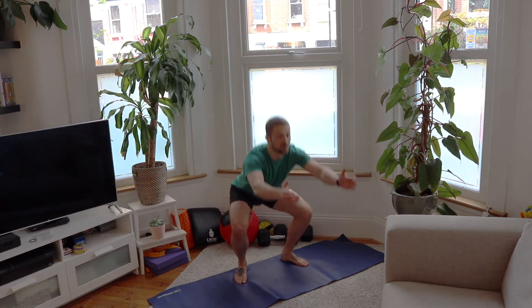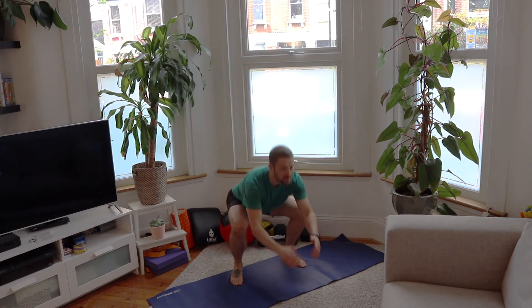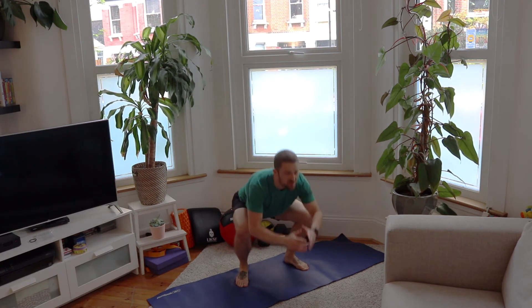A pulse squat jump means that you build up kinetic energy, aligning over the toes with a little pulse at the bottom, and then explode up. The idea is that you're generating more momentum with that little pulse, recycling the energy and then being explosive from that deep position. This is an incredibly tough but rewarding exercise.